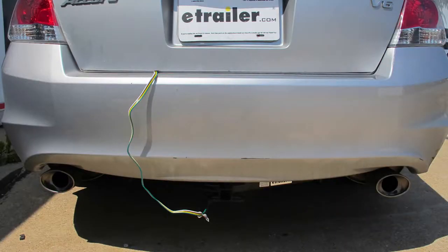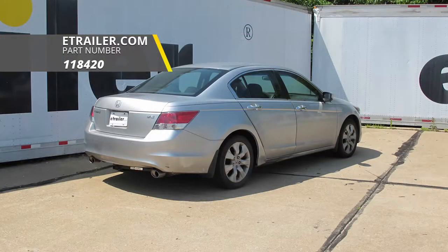And that's going to complete our install of the Takansha T1 vehicle wiring harness, part number 118420, on our 2009 Honda Accord.